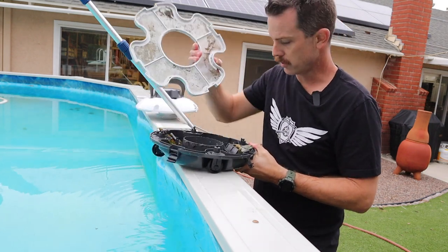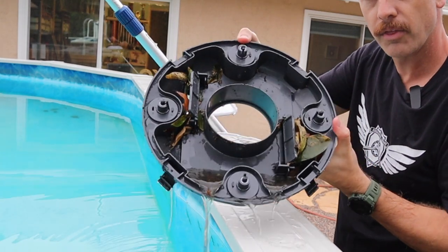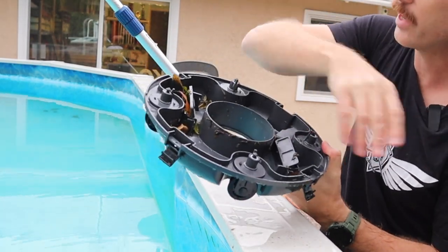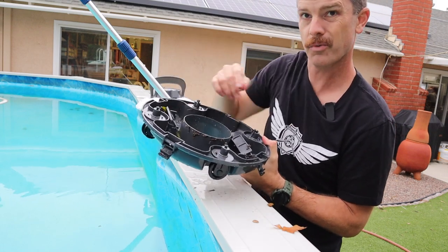So that's what's on the screen. Let me show you what's in the body — it's already picked up a bunch of leaves. Of course I'm dumping it back in the pool there, which defeats the purpose, but it's already got a ton of leaves pulled up. These are pretty big leaves, ones that might have actually gotten the old vacuum stuck.